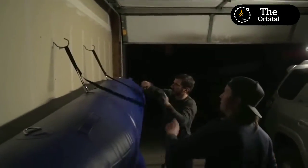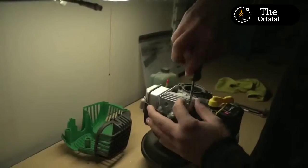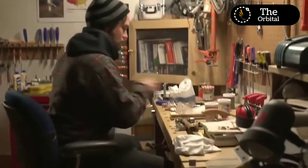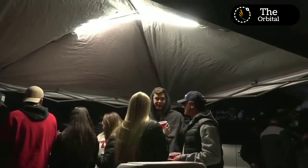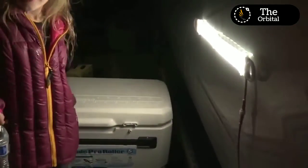The Luminoodle Task is loaded with features that let you decide how your light looks, feels, and fits into your space. Outfitted with the strongest Magnus magnets we've ever made, you can stick it anywhere confidently. With the built-in controller and wireless remote, it's dimmable, and with multiple ways to power it, the Luminoodle Task goes where you go. Please back or share our project and show us how you use your noodle.